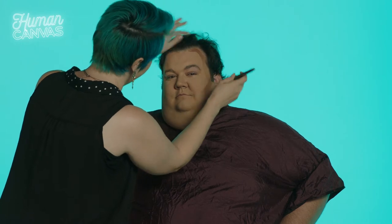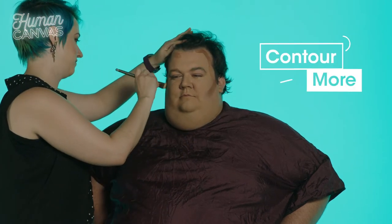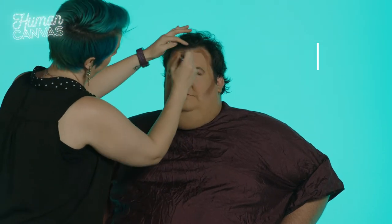The difference between contouring a man's face and contouring a woman's face is that their bone structure is different. So you're going to contour more on a man's face to shorten the forehead and bring out the cheekbones and really give them a feminine look.